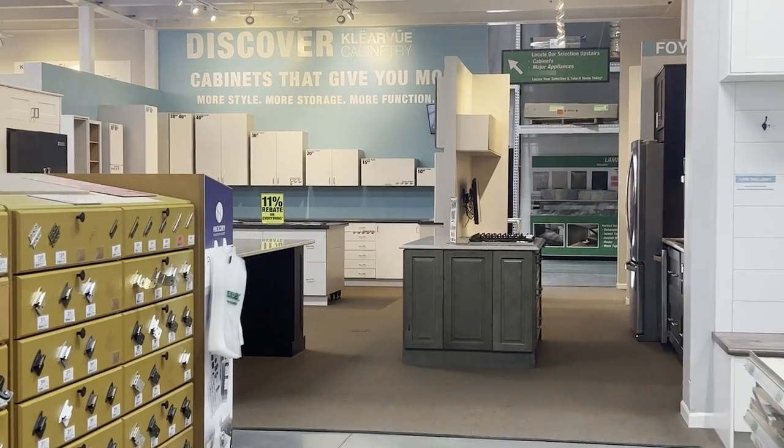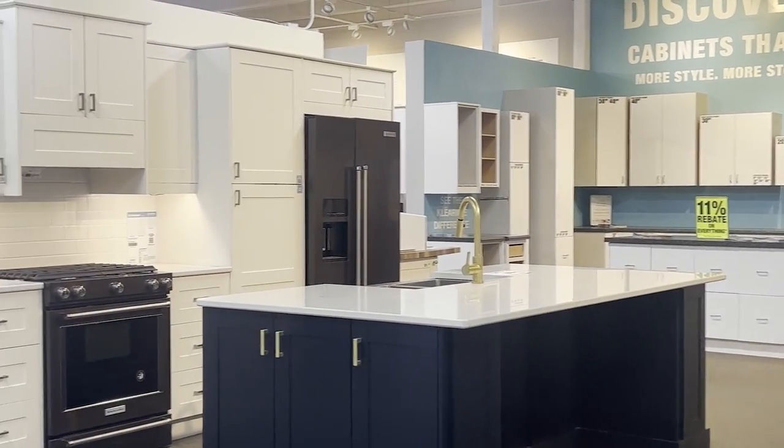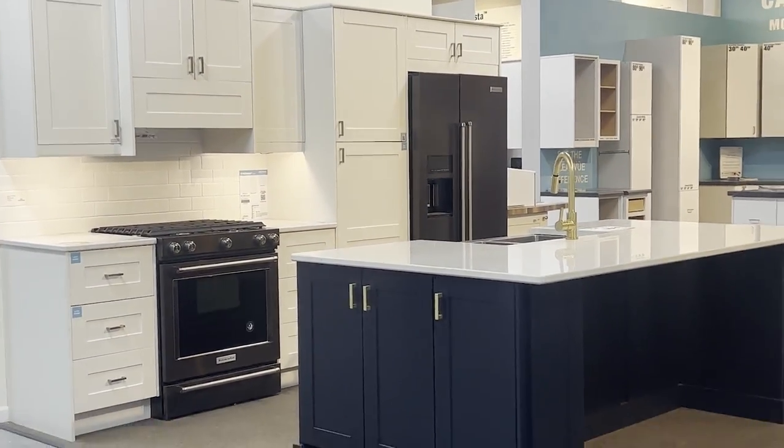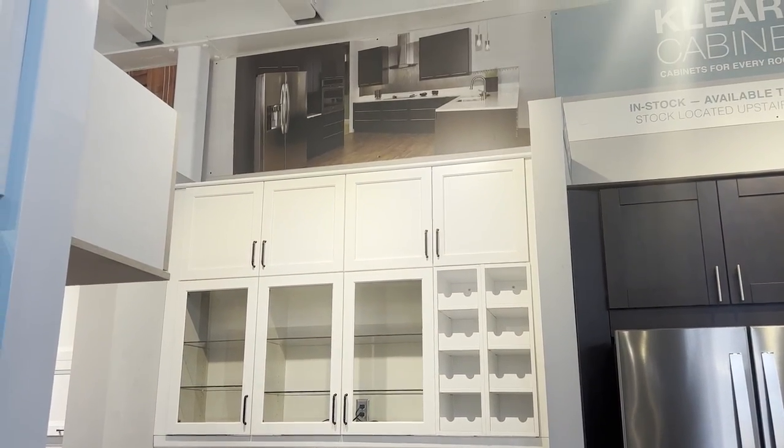I went back to the store so many times to come up with a plan because I had one wall where I had shorter cabinets that I had to put in. I also knew I wanted to build in a microwave, plus we were doing the cabinets to the ceiling, so I finally came up with a plan that worked and I ordered my cabinets.